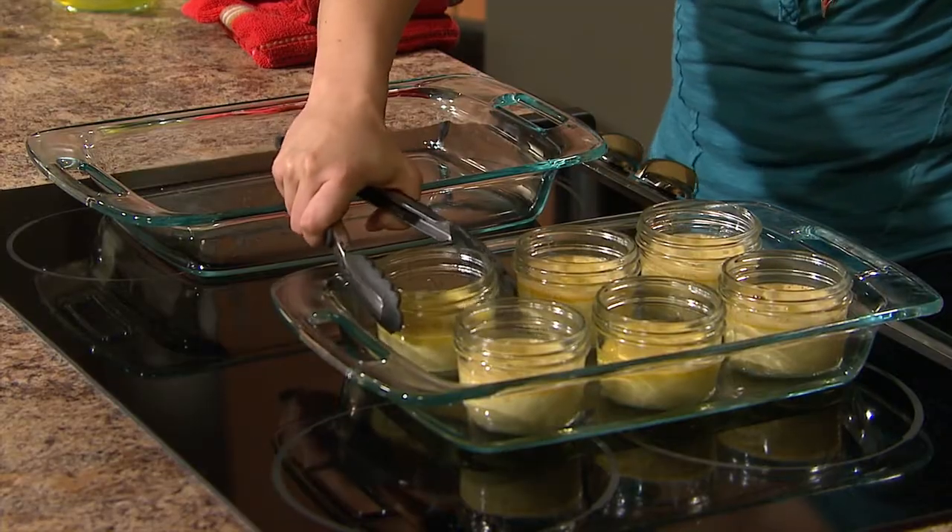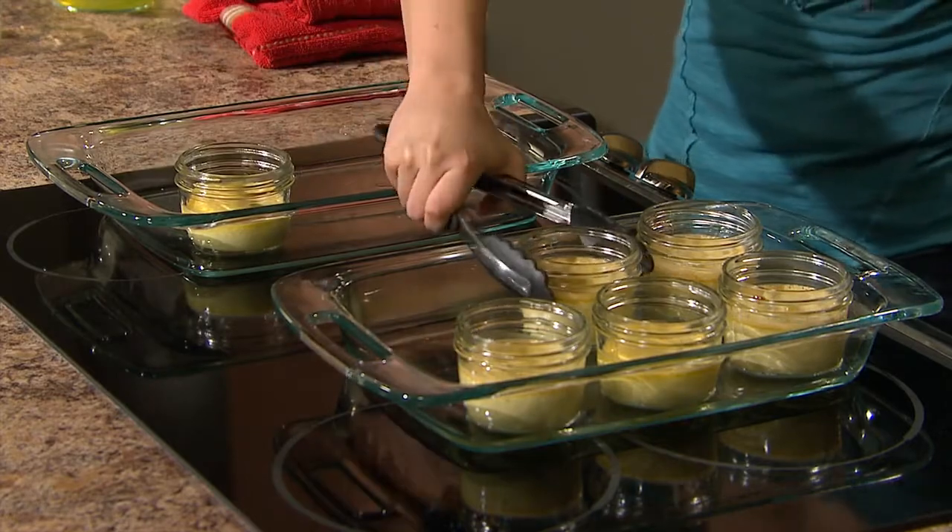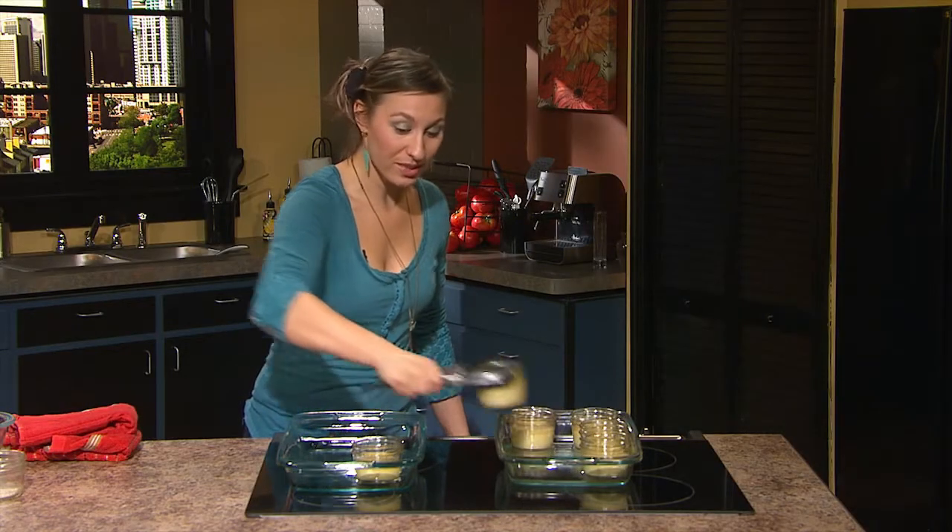Once the creme brulees are done, you want to lift them from the water bath and allow them to cool. Before we caramelize the sugar on top, these guys will want to spend about two hours in the refrigerator.